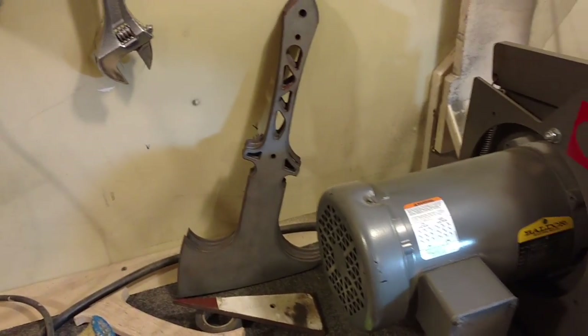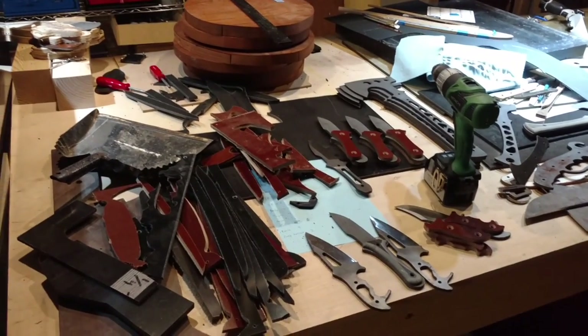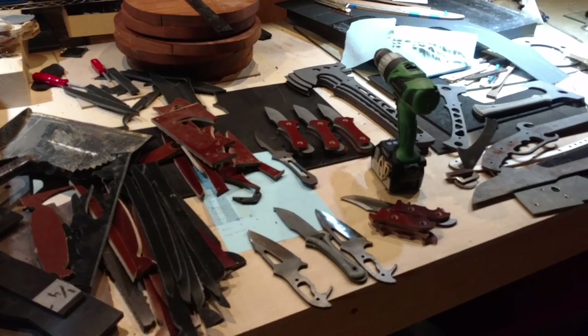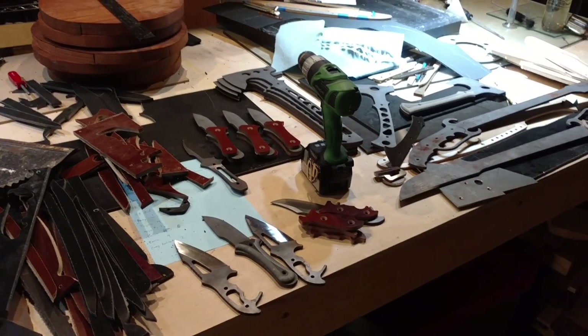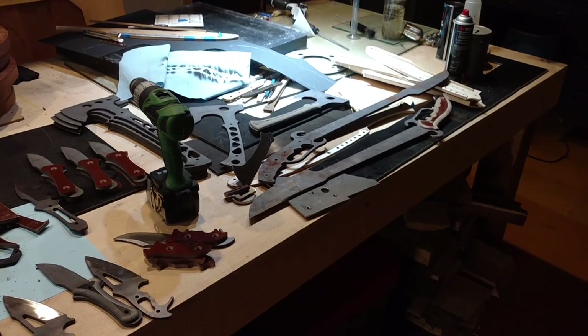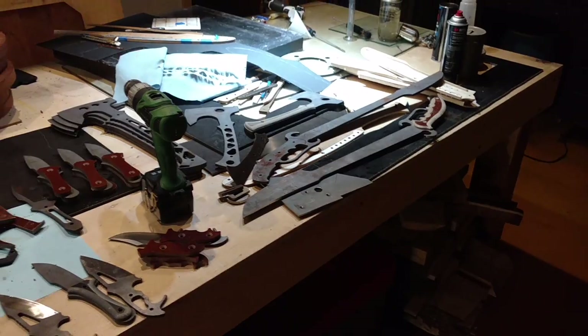I'm going to grind those within the next week. Out here there's a table full of old handle material and some heat-treated blades waiting for handles, a couple of camp axes, and then Catharsis — which is my take on a sword that John Carter of Mars might like to wield.